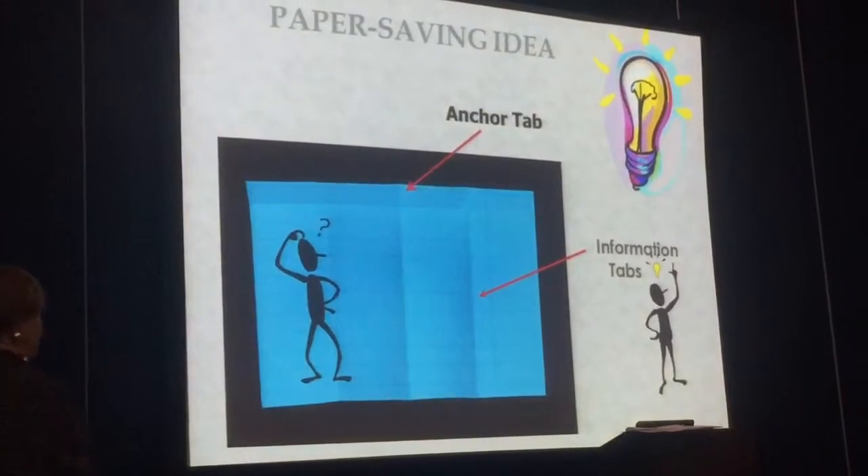Now if a student makes a mistake or there's something horrific and they have to get rid of it, they take a sheet of the extra paper and glue it over the page, leaving an anchor tab so they can open and close it and I can still see underneath. It makes a huge difference to have that paper in a publishing center and available for the students.